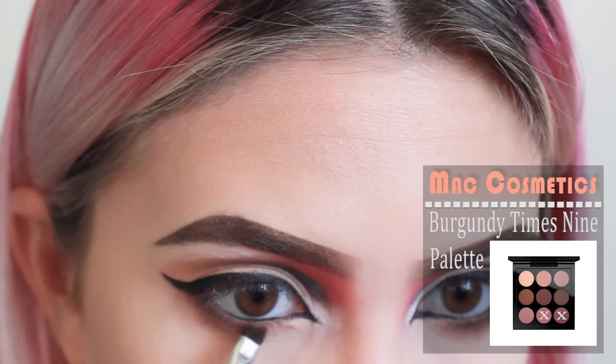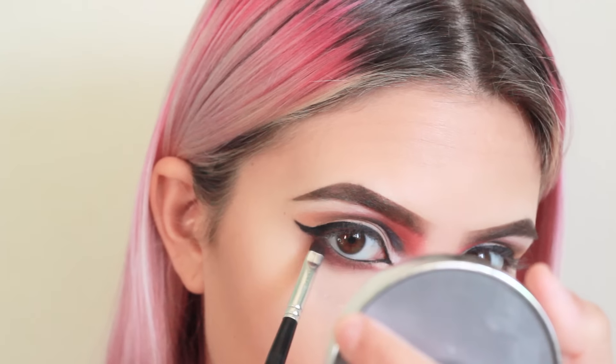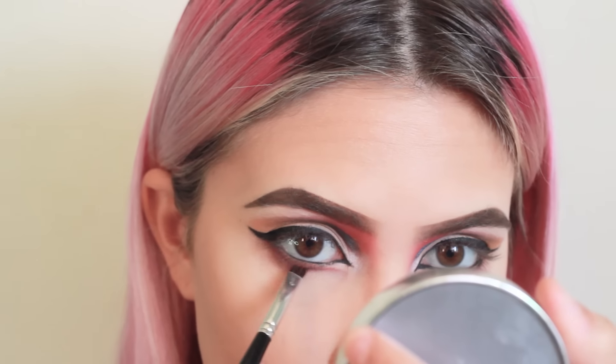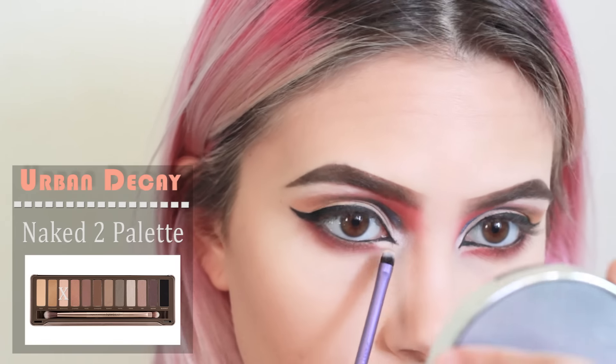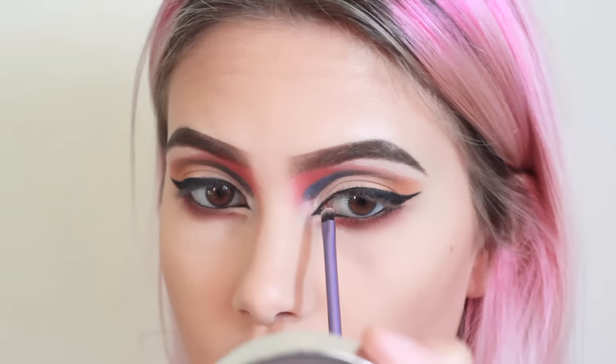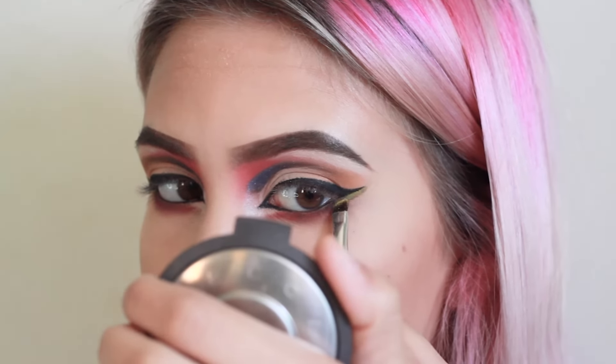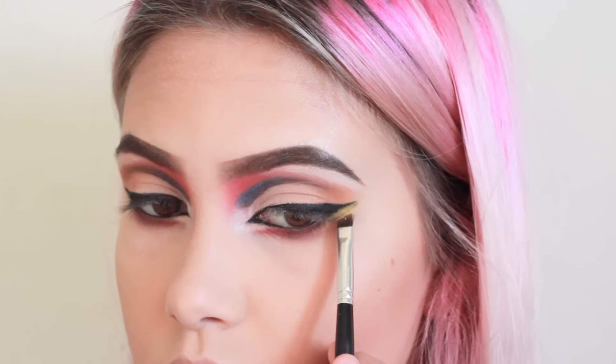Next, I'll be taking the two colors Violet and Sketch and lining them right under my eyeliner. Here, I'm just applying the shadow Booty Call right on top of the line. I kind of messed up my eyeliner, so I'm just covering it up with some yellow eyeshadow I found randomly.